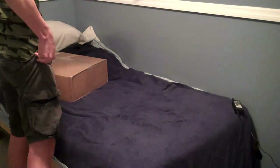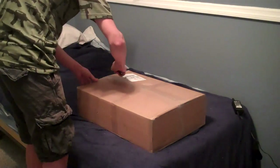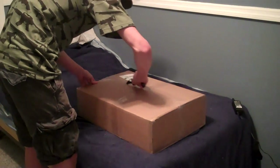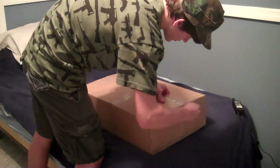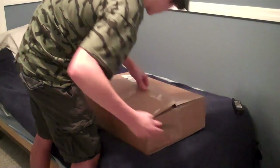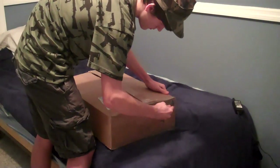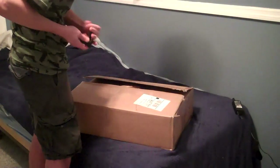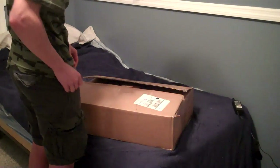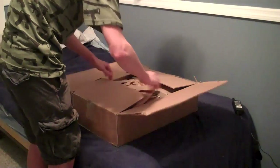My camera man wasn't here today, so I've got to do this by myself. I hope everything's in frame, but let's try this box. And a lot of people have trouble getting open boxes. I don't, because I have the assisted knife.